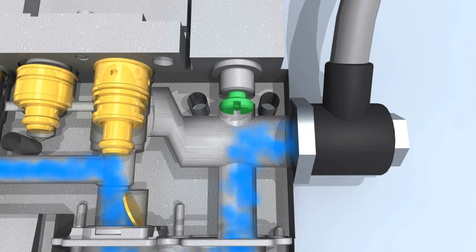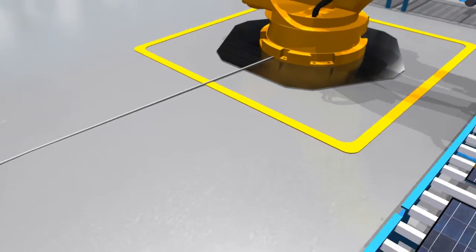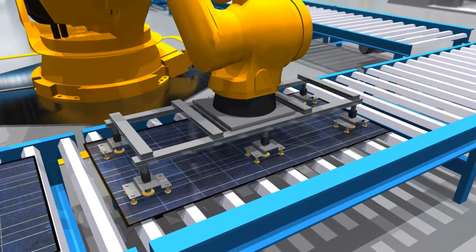A sensor continuously measures the pressure. As soon as the necessary under pressure is reached, the vacuum can grip a component part such as a solar cell.